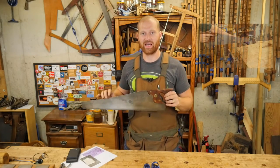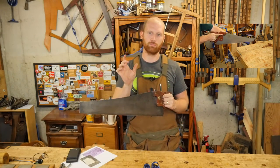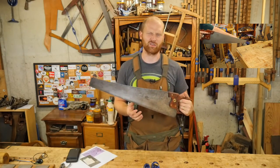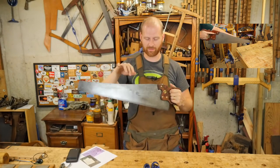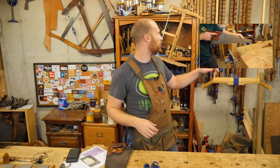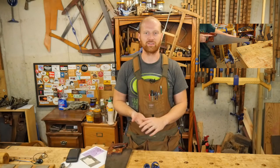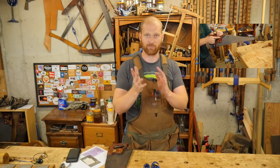Number one, this last week I had a video on how to resaw by hand — how do you take a board that is say an inch thick and cut it down into two boards that are a half inch thick? And how do you do it with just a handsaw? I showed two different methods: how to take a handsaw and follow a line, and how to do it with a frame saw or a kerfing plane. It was fun to compare the two. There are many other methods — those are just the two I commonly use. Go check out that video; I had a lot of good comments on that one.